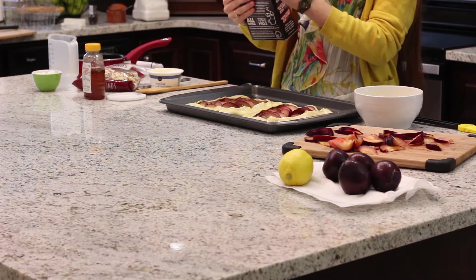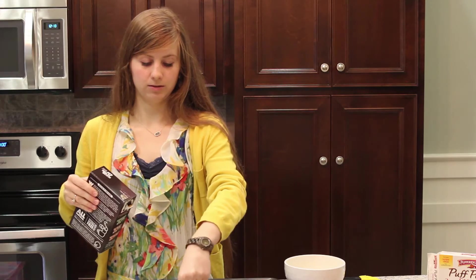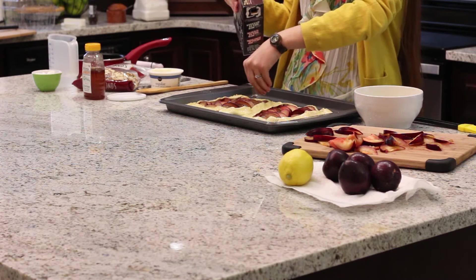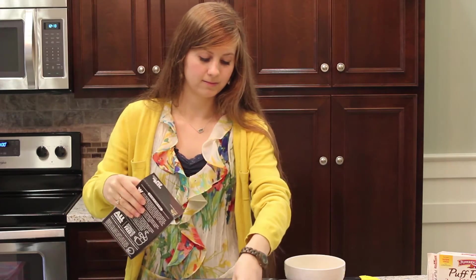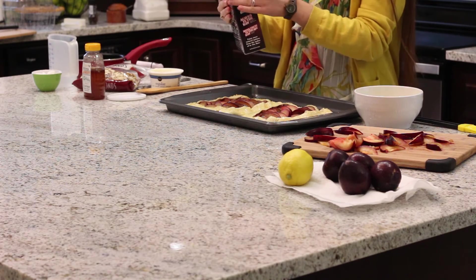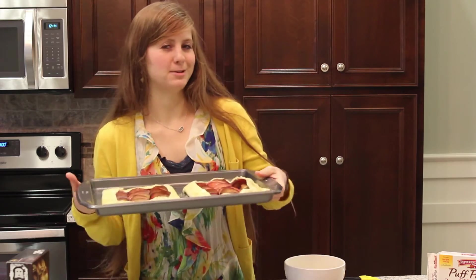Now before we put it in the oven, we're just gonna sprinkle a little bit more of the sugar in the raw on the outer edges just to give it a little crunch. You want to preheat your oven to about 400 or 425, and these will bake for about 30 minutes or until it's just light and fluffy.